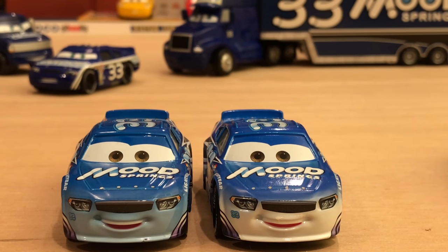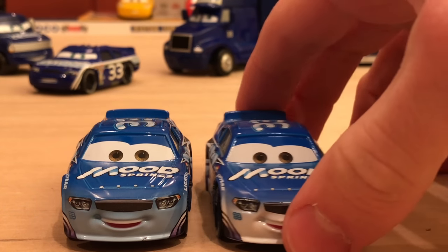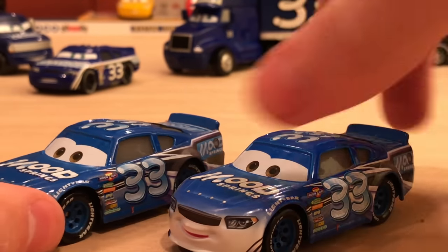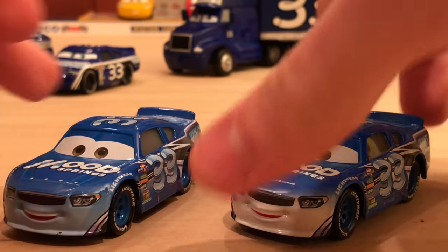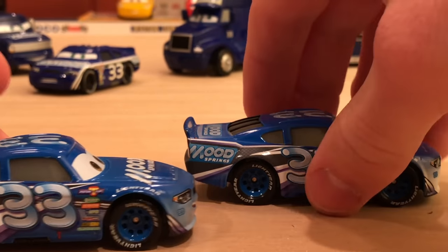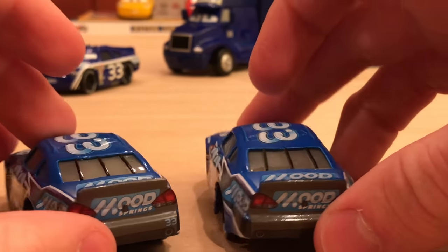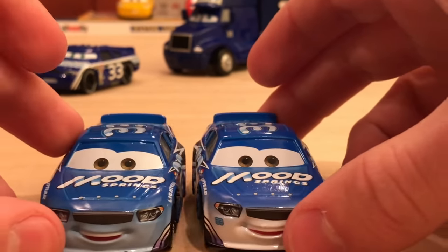Let me know in the comment section below which one you prefer — completely white or the blue. I have to go with the blue because it's more accurate to the movie. The white just kind of looks strange — it looks like he had milk and it got all over his face. Anyway, I'm not really going to review Dud because I already did over the summer; link to that review is in the description. He's one of my favorite stock cars from Cars 3. I love Mud Springs, and since they updated his racer and made him look much better, I'm even more of a fan.